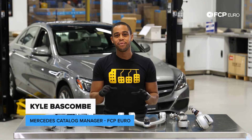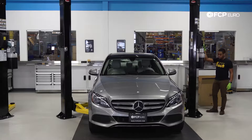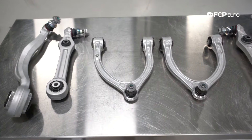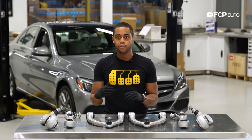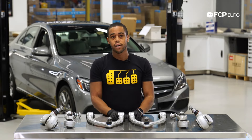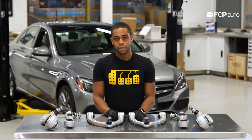Hey everyone, Kyle Bascom here. Today we are going to be replacing all of the front suspension control arm links, upper and lower control arms on our 2015 C300. The procedure that you see us go through today is applicable to just about all of the C300s, whether or not it's rear wheel drive or all wheel drive, with some slight tweaks depending on what you're working on. And then also the procedure is applicable to the E-Class W213 models — those are sedans and wagons that were introduced in the 2017 model year.